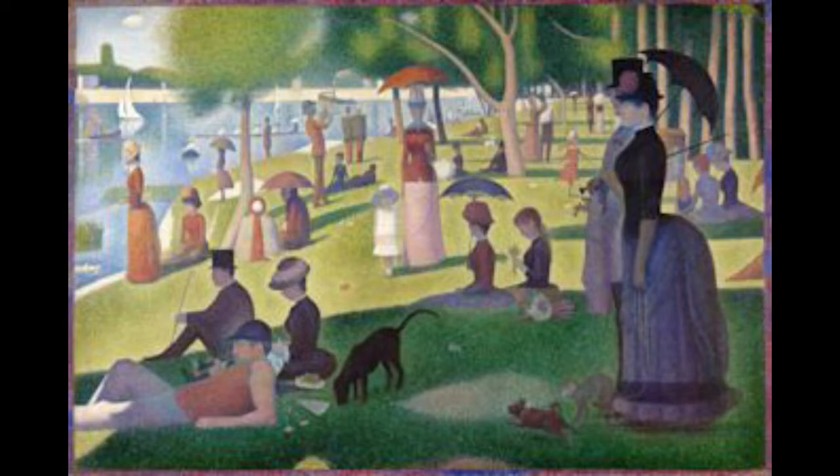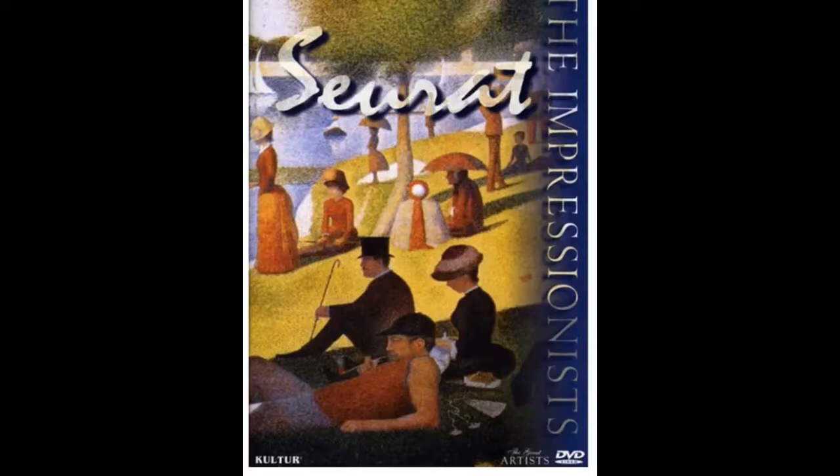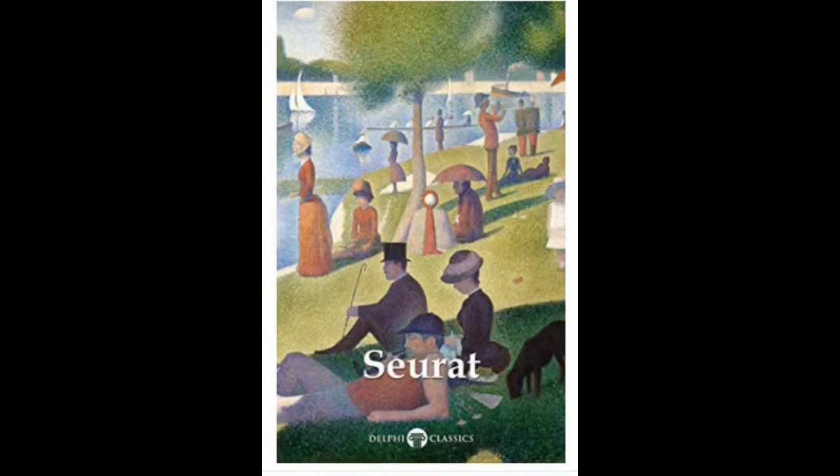Seurat's best known work, A Sunday on La Grande Jatte, is huge — it's seven feet by ten feet, and it took him many years to complete this work. To learn more about Georges Seurat, check out Georges Seurat by Ian Zakzik. On DVD, check out the series Great Artists: The Impressionists — Seurat. And Delphi Complete Paintings of Georges Seurat by Peter Russell is available as a Hoopla downloadable e-book.